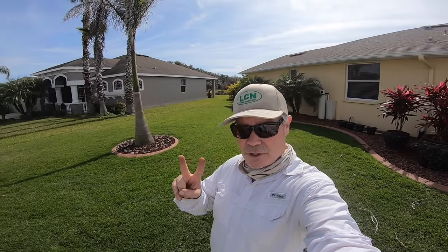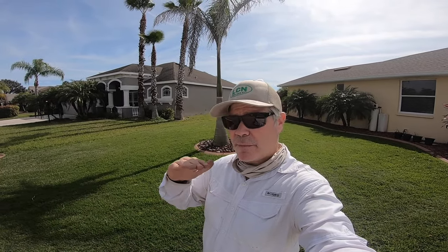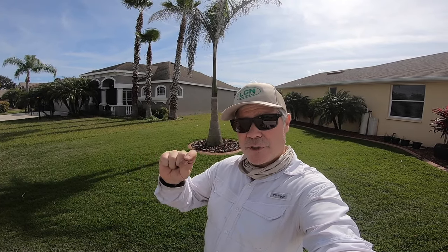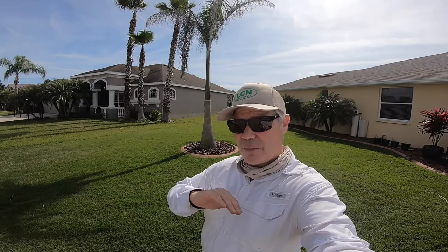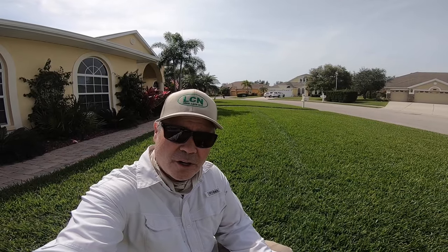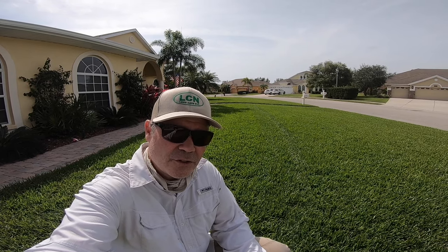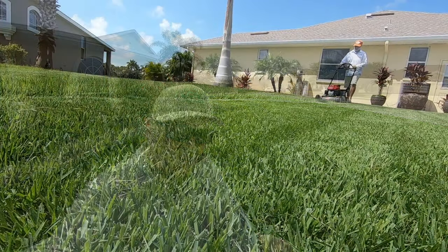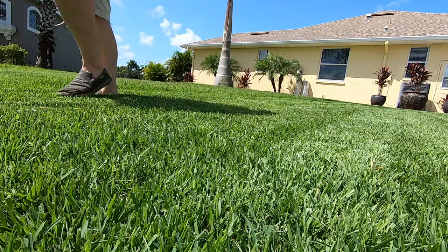The second reason I really like zoysia is the flexibility in mowing heights. I've got it here at about three inches, which is around the max, though some people mow up to four inches. You can also mow as low as one-eighth of an inch with a reel mower. Zoysia really does best at two inches or just under, but you can flex either way. Compare that to St. Augustine — once it gets thick and the stolons start dancing, you're stuck mowing at four inches or higher and can't go lower. Having flexibility in mow height also means if you miss a mow, you've got wiggle room to make it up later.